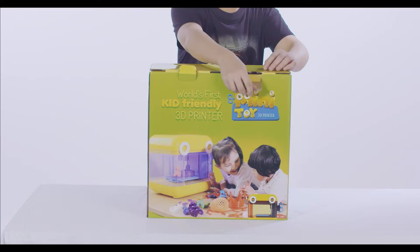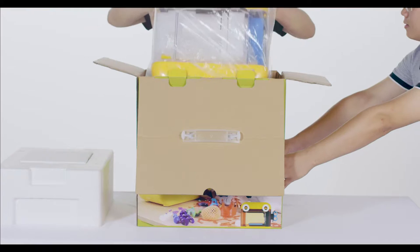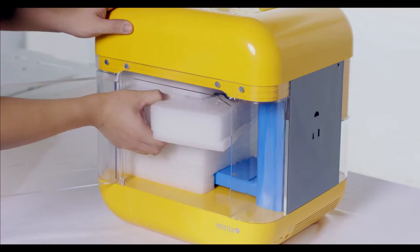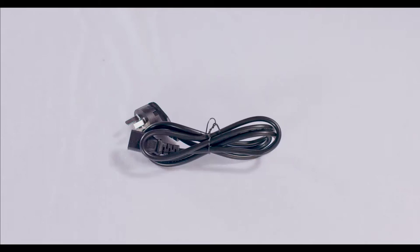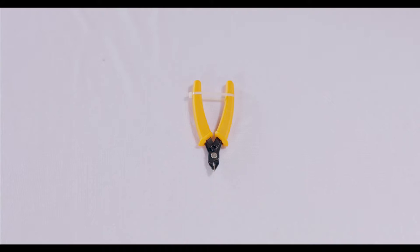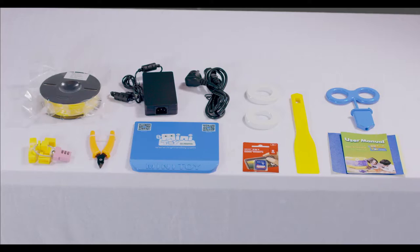First, open the outer box. Remove all the protective foams and take out the Mini Toy carefully. It comes with accessories including one roll of filament, a power adapter, a power cord, two decorative magnets, a spool holder, a safety lock, a pair of cutting pliers, a printing platform, one 8GB SD card, a shovel, one piece of printing platform paper, and a user's manual.